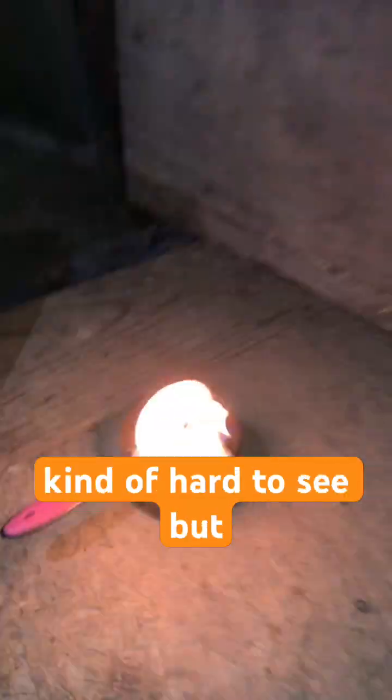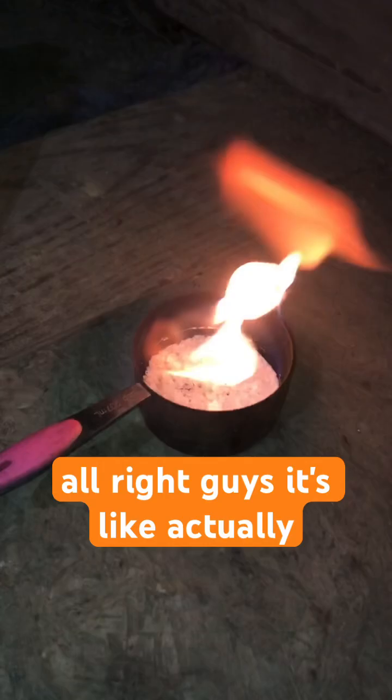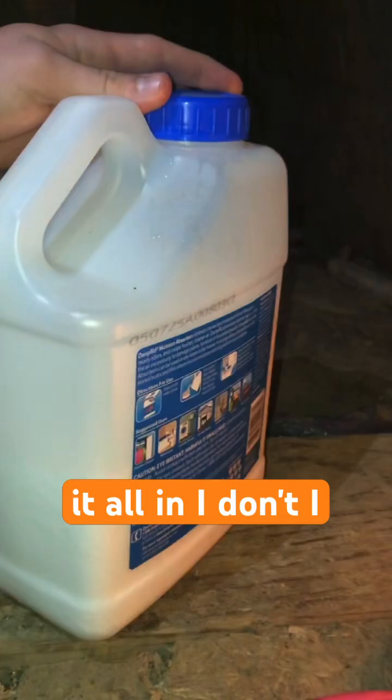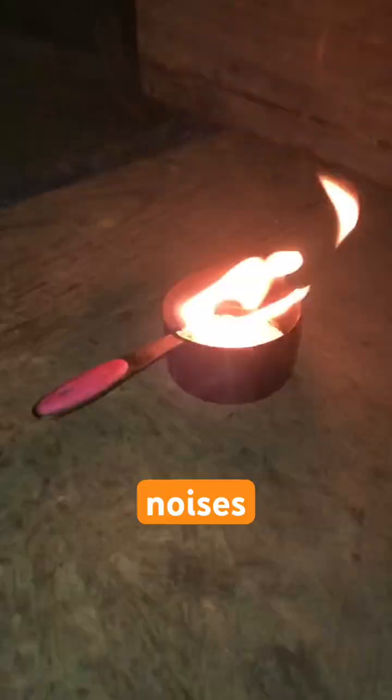We just put some of this stuff in there and we're burning it now. We don't know what's gonna happen. We're curious what's gonna happen when it starts boiling and stuff. This stuff reacts with water and it's usually used for dehumidifiers, so it might do some crazy boiling stuff.